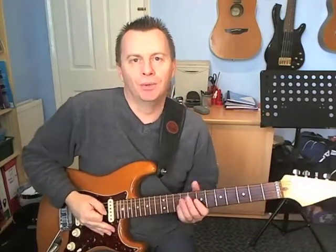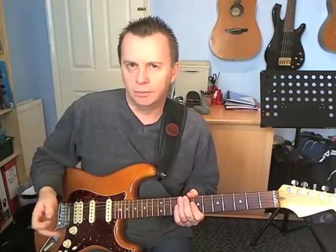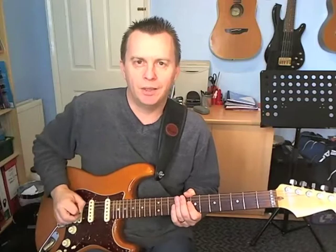Hi guys, welcome to a new riff lesson. Today we're going to look at Bent Nails by Snarky Puppy. Interesting riff this — very funky, and it has an interesting rhythm as well. It's basically in 4/4, with four bars of the riff, but the phrasing over the top is in 7/8. So you get what's known as a polyrhythm — one rhythm imposed over the top of another.